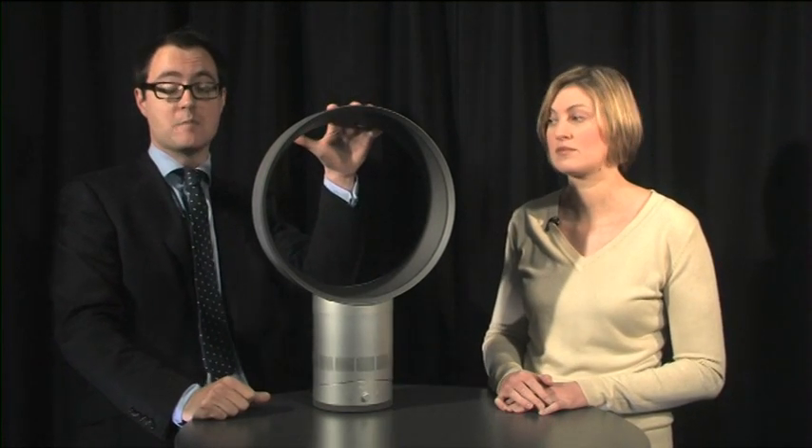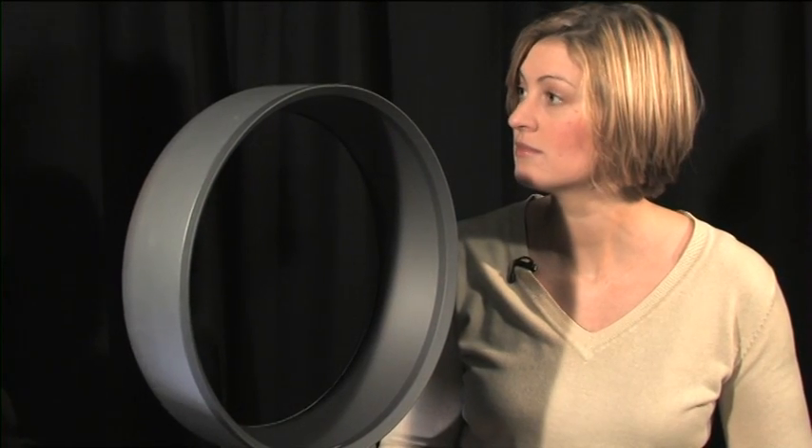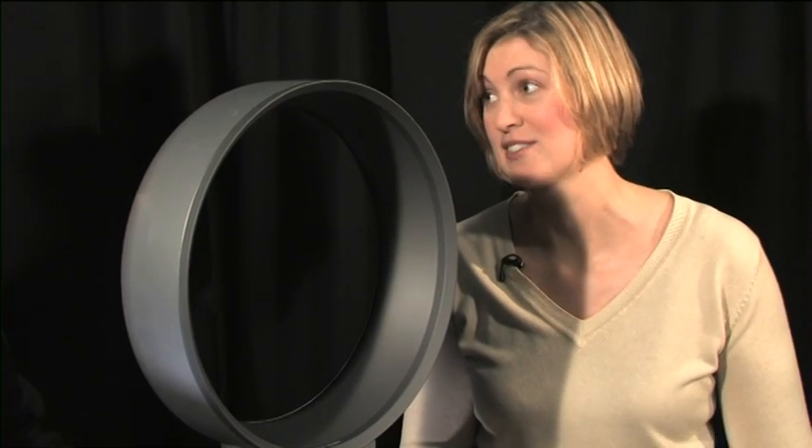Intriguingly, this is the first product that Dyson has launched primarily at a foreign audience. It's hopefully going to be big in America and big in Japan, where the famous Dyson vacuum cleaners already do very well. But those markets are the primary target for this — understandably, they've got much better weather than we have.